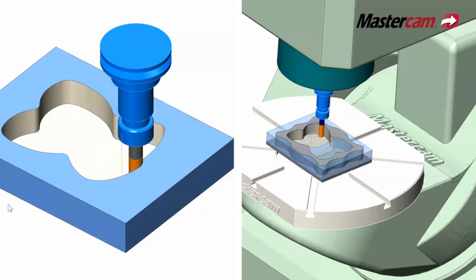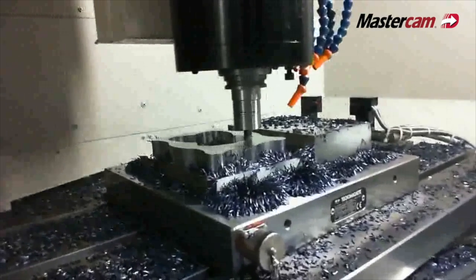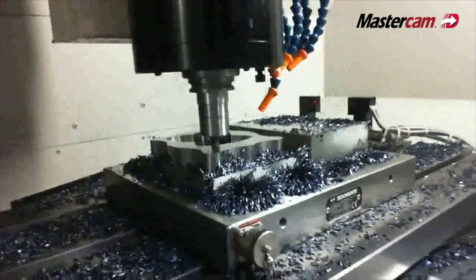It moves stock very efficiently — instead of using just a very small amount of the cutter on the bottom, it uses the full length of the cutter, dropping down almost to the full depth of the pocket. It does all the roughing, then comes back out, does a finish cut and peels it off.